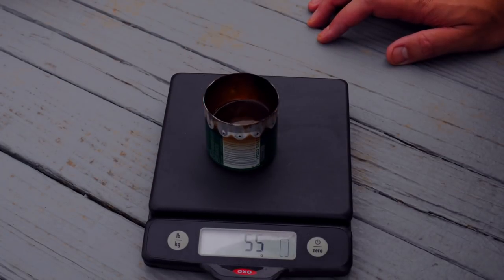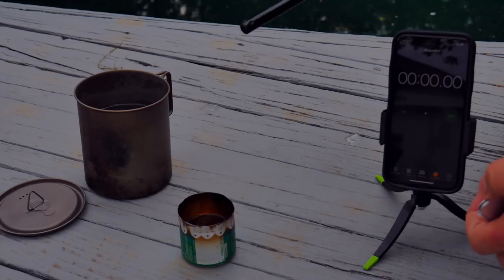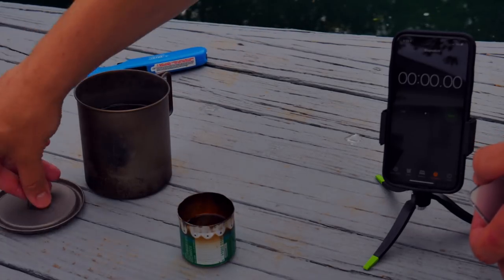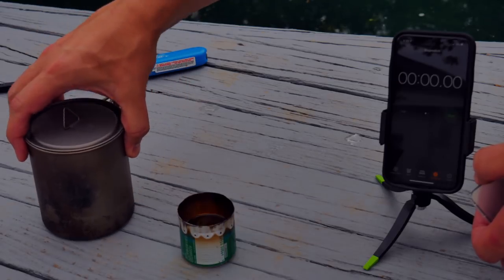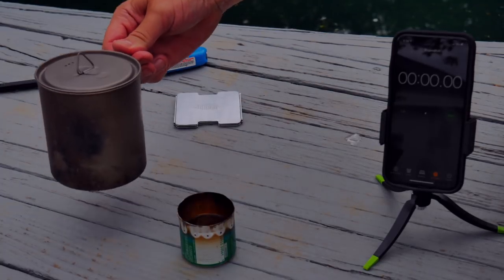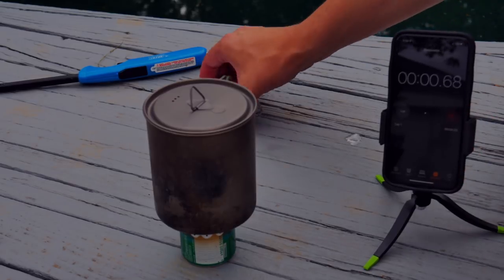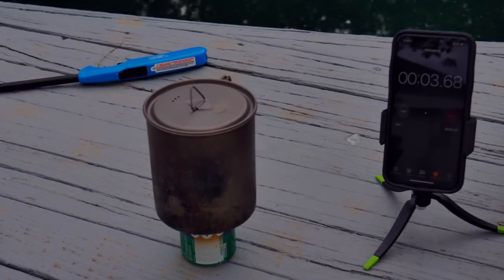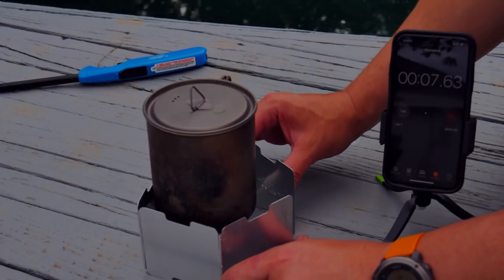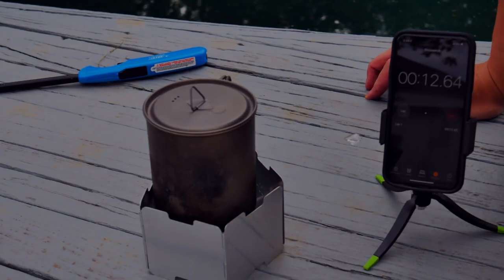I added some more fuel — we're at 55 grams. So we're going to start at 55. Now let's use a windscreen. Let's light it up. Once again, we're going to have to watch for when it blooms. This is cooled off and cold again. So we're bloomed. We're going to put this on and start it. We are going to put our windscreen around it. Let's see how long it takes to boil.